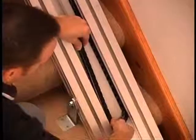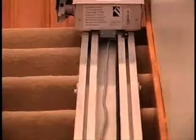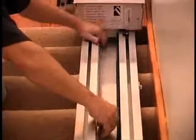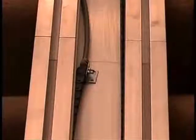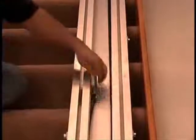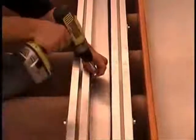Tuck one side of the traveling cable inside the bottom channel of the track. Note how the power cable faces in towards the channel. Feed the other side of the cable into the opposite channel. Pull down on the cable to remove any slack and screw the power cable bracket into the track.